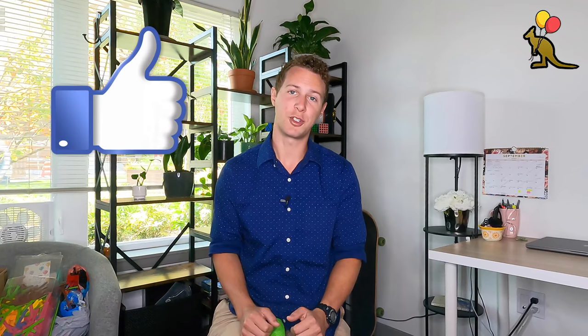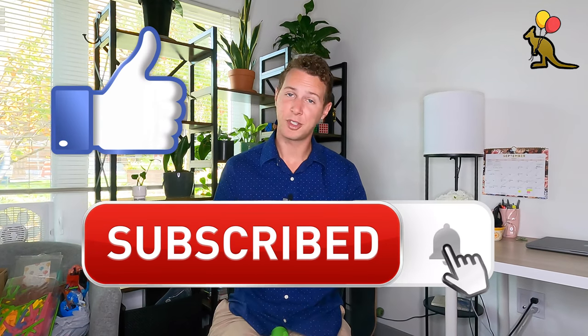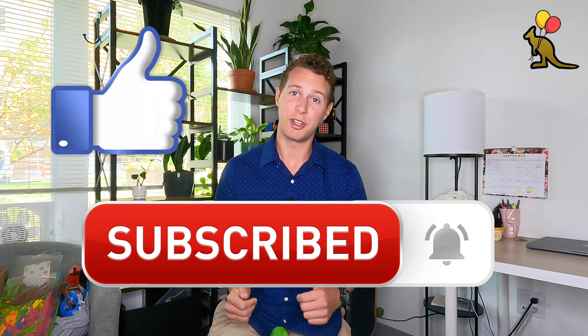Both of these items can be found using the links in the description below. You're also going to need to hit the like button for the YouTube algorithm — it really helps our channel and it's a very small, simple way that you can show your support. Subscribe to our channel and hit the notification bell if you want to be notified every single time we post a new balloon twisting or balloon decorating tutorial.